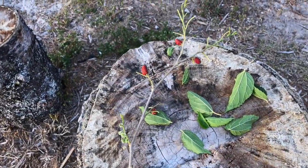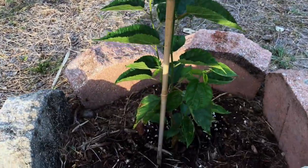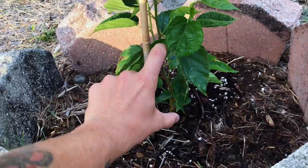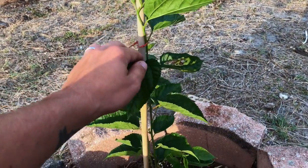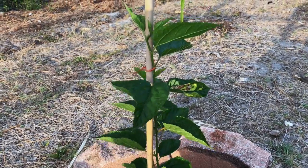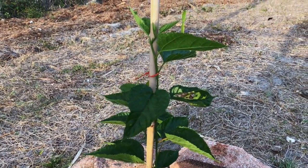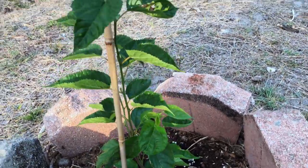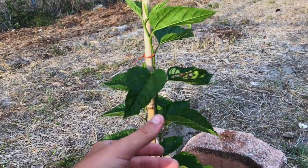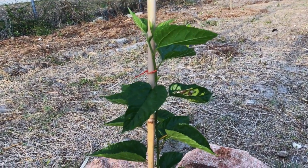This is actually the first cutting I took — it was about this big — and you can see all the new plant growth here. I've tied it to a bamboo pole with bread bag twist ties and stuck it in the ground. This is probably a month's worth of growth, maybe a little bit more.